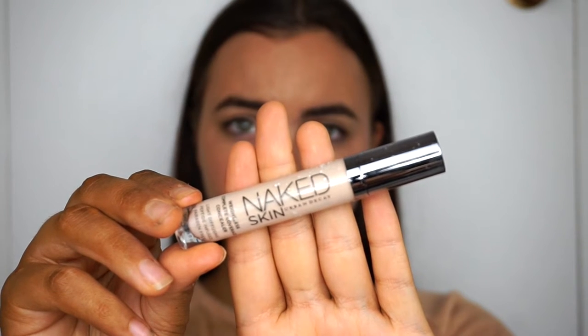Hey everyone and welcome back to my channel — a big hi as well to all the new subscribers and a big welcome. Starting off today, I'm going to take my Urban Decay Naked Skin Concealer.